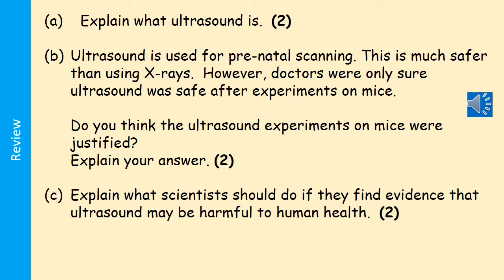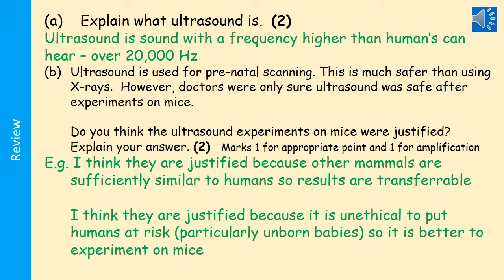For two marks, explain what ultrasound is. Ultrasound is sound with a frequency higher than humans can hear — that is a frequency of over 20,000 Hz. Those two points together get you the two marks. Ultrasound is also used for prenatal scanning, which is much safer than using X-rays. However, doctors were only sure ultrasound was safe after experiments on mice.